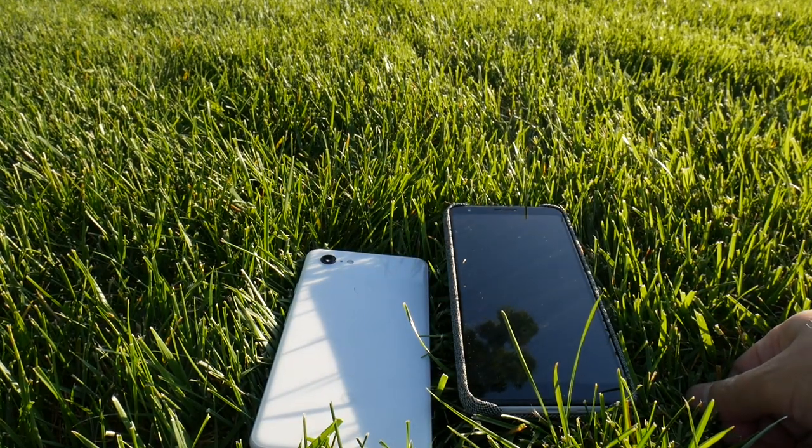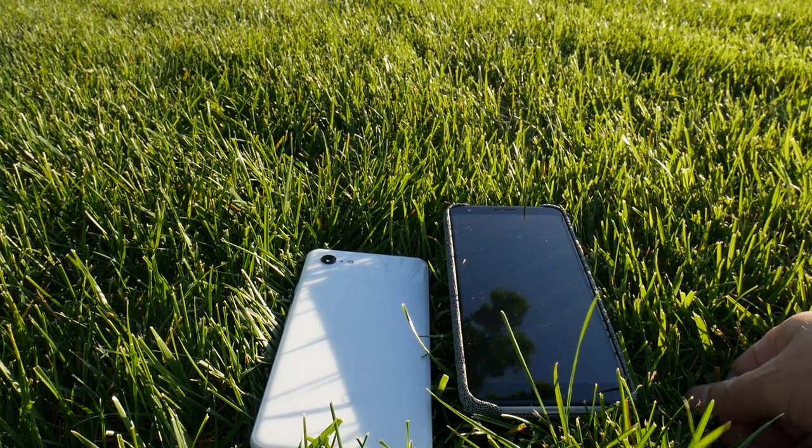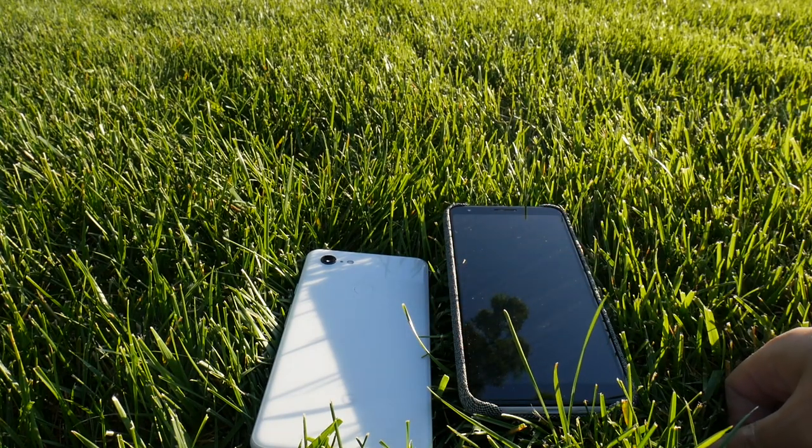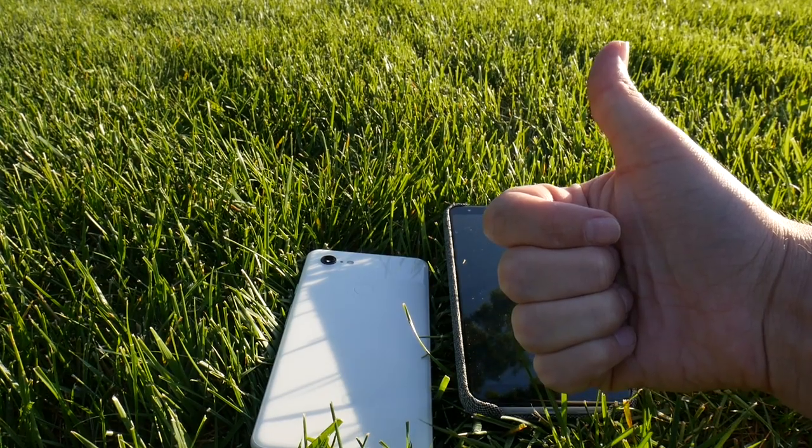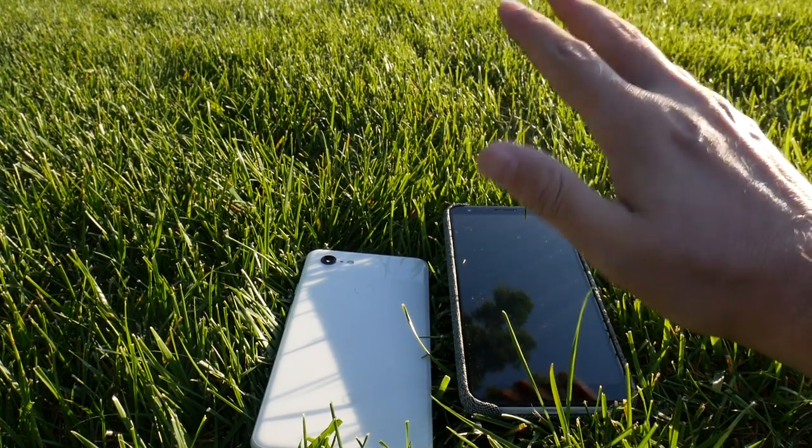Well guys, if you like this unboxing and this very quick comparison between the two devices, please don't forget to give me a like, because thumbs are free but they mean a lot to me. Thank you so much, guys. Take care.